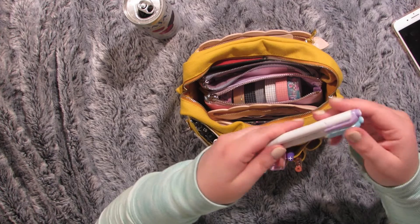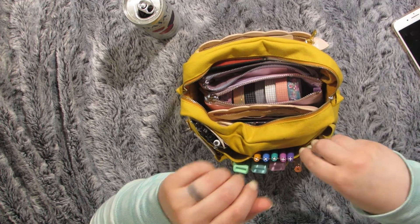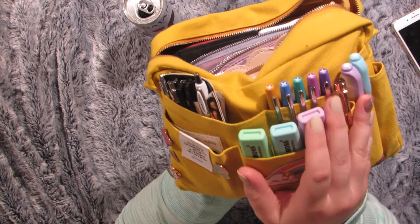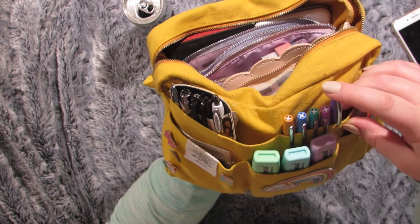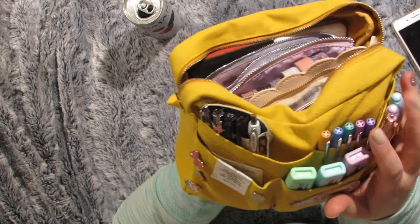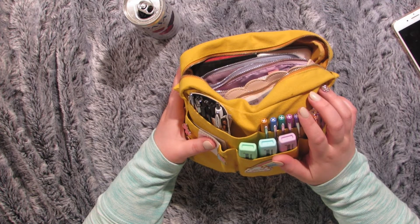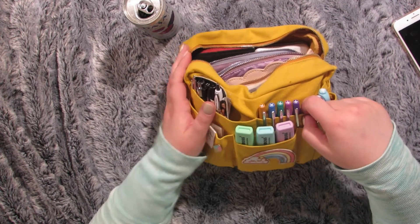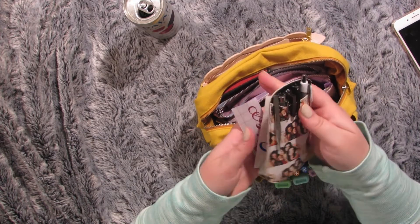I keep a couple of mild liners in here at all times because I love these so much, and my daughter likes to borrow them, so I kind of keep them with me everywhere. I have one set of Paper Mate Flare pens. I don't love writing with felt tip pens for general stuff, but I really love these for accents. Also sent to me by my sister — these all came together in one package. They're super pretty, and there's actually one more pink one, but I was writing with it upstairs.